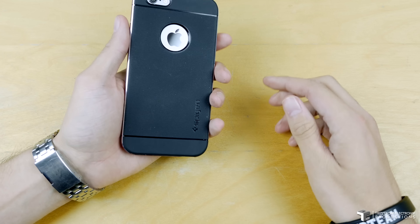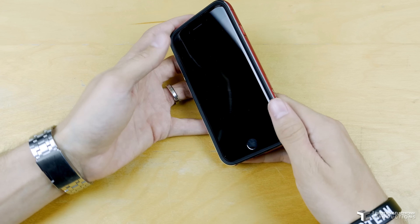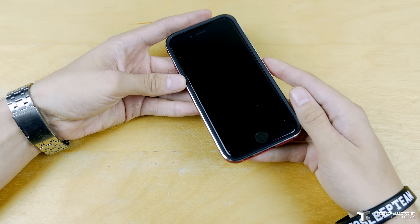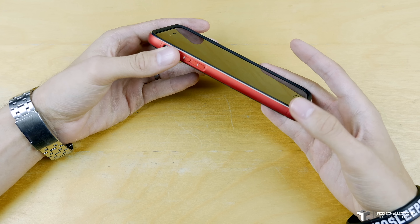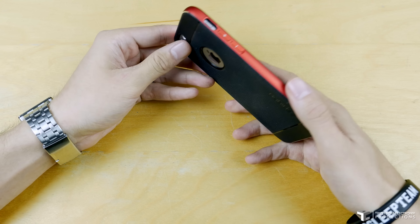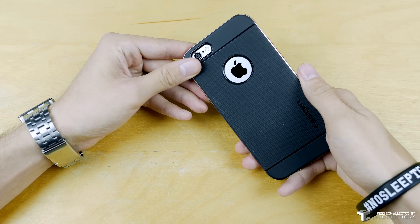It feels very good with that aluminum casing and the chamfered edges, which you're seeing right here. It actually kind of feels like an iPhone 6 mixed with an iPhone 5S, giving you that rounded slash chamfered edge feeling like the iPhone 5S did.